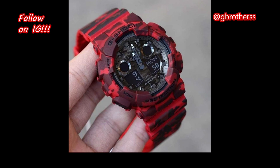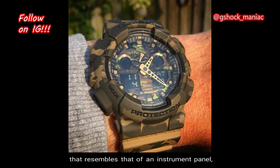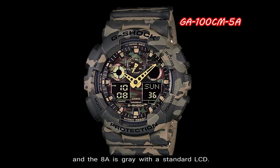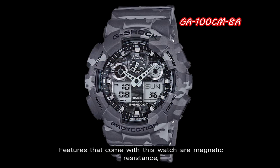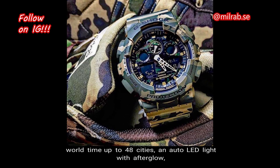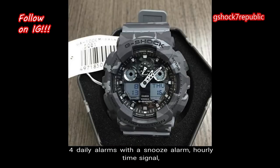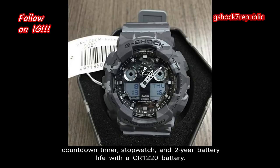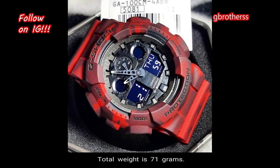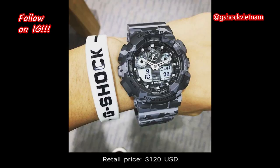Number 4: GA100CM. A large case analog-digital series with a display that resembles an instrument panel, the GA100 is a well-known Ana-Digi collection. The 4A is red with a reverse LCD, the 5A is brown with a reverse LCD, and the 8A is gray with a standard LCD. Features include magnetic resistance, world time up to 48 cities, auto LED light with afterglow, 4 daily alarms with a snooze alarm, hourly time signal, countdown timer, stopwatch, and a 2-year battery life with a CR1220 battery. The total weight is 71 grams, the case size is 55 millimeters, and the retail price is $120 in US currency.